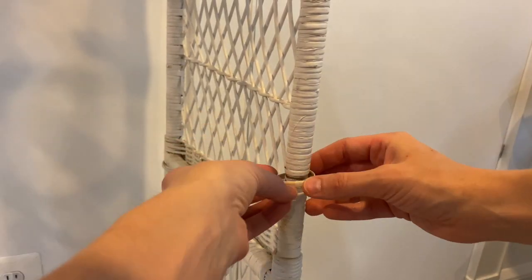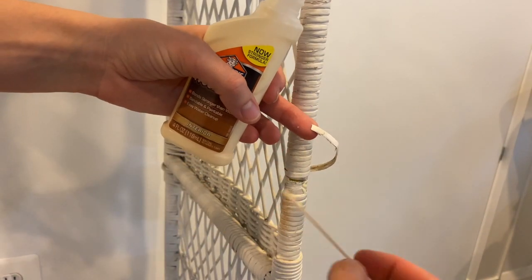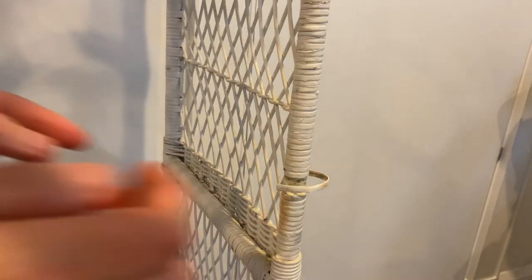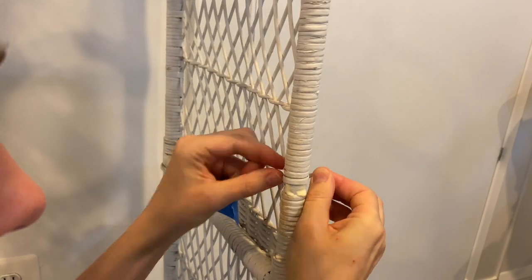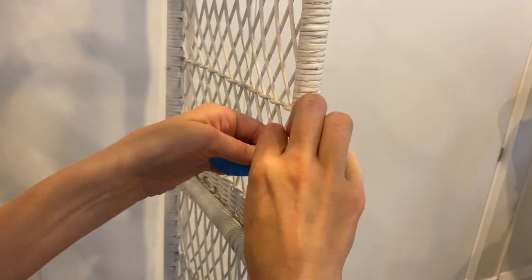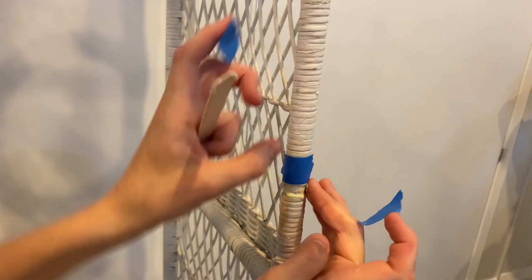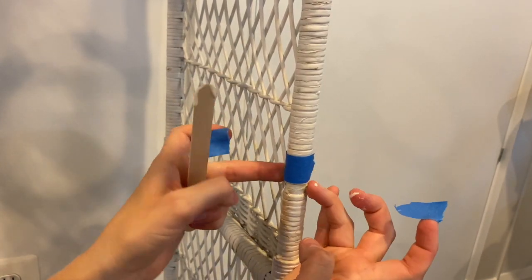The first thing I had to do before starting this project was fix a few places where the wicker was coming off the frame. To do that I just used some wood glue and held it in place with blue painters tape as it was drying. Everything I used I'll put in the description down below. I let it dry for 24 hours before taking the tape off.